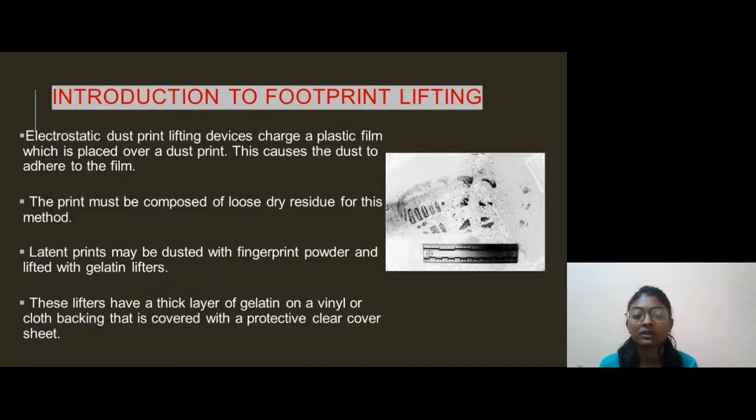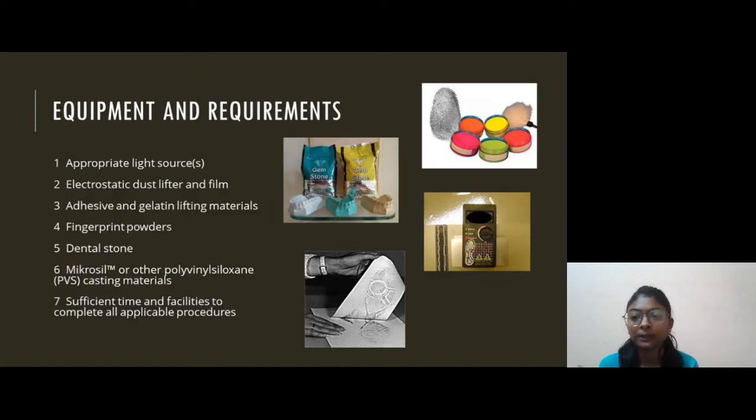Our second topic is Equipment and Requirements. First is an appropriate light source. Second is an electrostatic dust lifter and film. Third is adhesive and gelatin lifting material. Fourth is fingerprint powder. Fifth is dental stone. Sixth is micro-sil or polyvinyl siloxane PVS casting material. And seventh is sufficient time and facilities to complete the procedure.